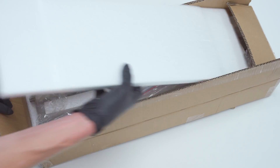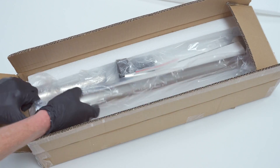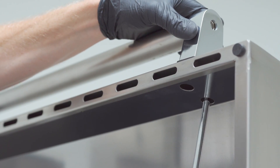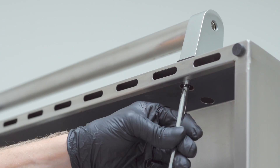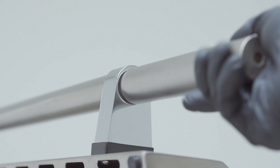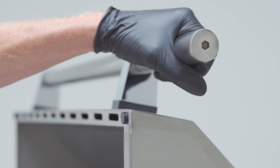Now it's time to install the new front handle assembly provided in your kit. Attach and tighten the handle extender to the front assembly.